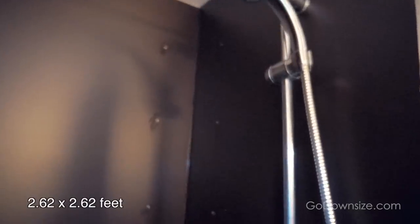Is it a full-size shower, like regular size? Yeah, I think it's 80 by 80 centimeters.